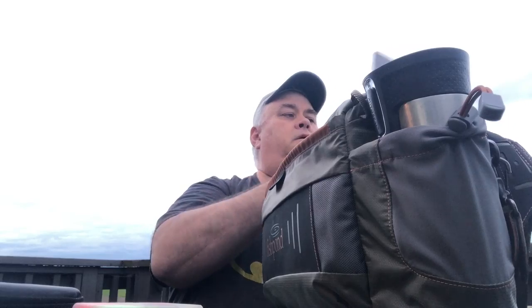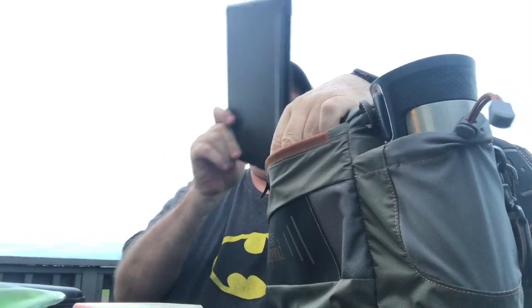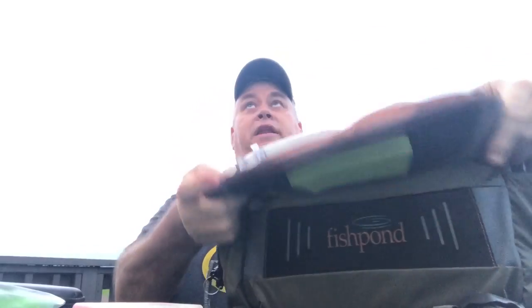It seals up pretty tight — it's locked in there, won't come out. So it holds a lot in that front pocket. I don't know that it's waterproof; I haven't gotten it soaking wet yet. I live here in the Pacific Northwest so everything's wet here.